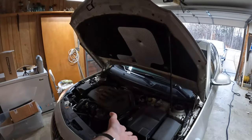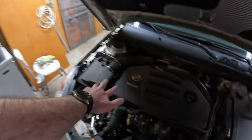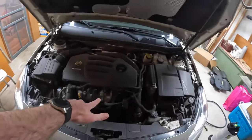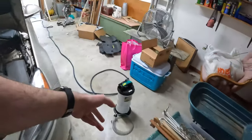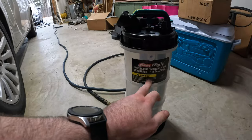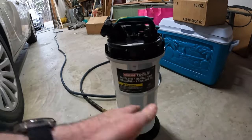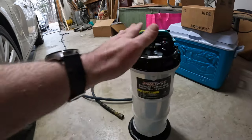This is my mom's 2014, 2013, somewhere in there, Buick Regal. It is the 2.0 Turbo. We're going to do an oil change on it today, but you might be wondering, well, why is that special? Because today we're going to use this guy. This is the OEM Tools Pneumatic slash Manual Fluid Extractor. Part number is 24937, ordered it on Amazon.